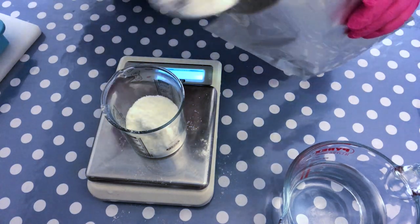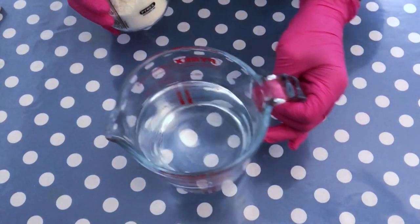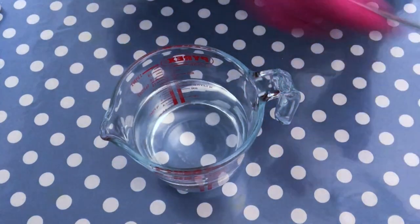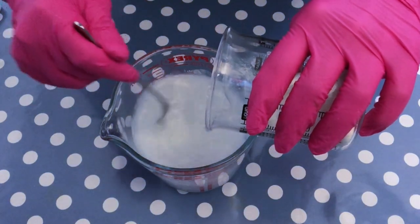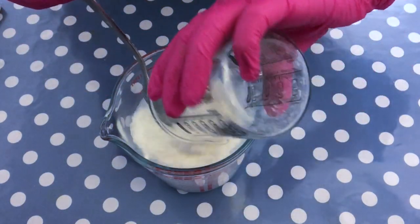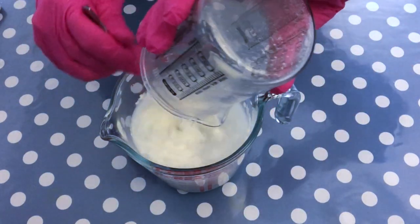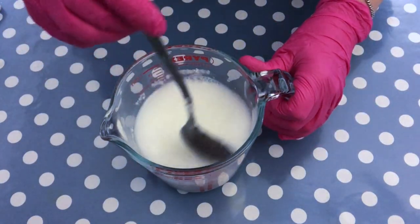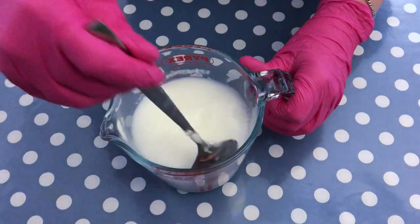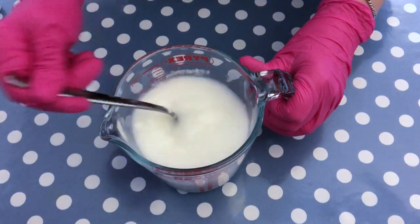You will find the recipe down in the description box, and then you can just resize it for the amount that you want to do. I'm adding it to warm water — 70 degrees Celsius here. You will find your instructions on your package, wherever you get it from. Then just stir it and you have your milk basically ready to go.